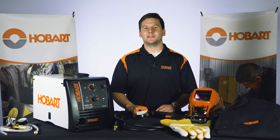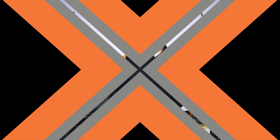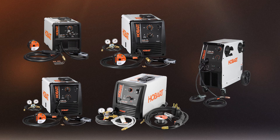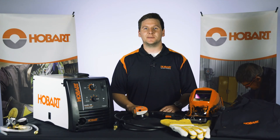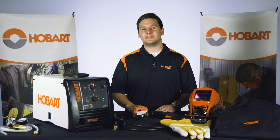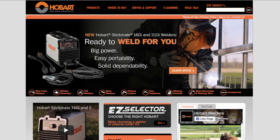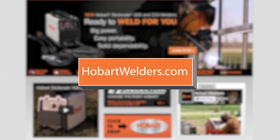Both of these machines are powerful and dependable for a variety of projects, including fixing a fence, metal art, or machine repair. We stand behind the quality of our products. Hobart offers a 5-3-1 warranty on all of our welders. This video provides the tools to help you make an educated decision on what Hobart MIG welder is right for you. To learn more about our MIG welders and our entire line of welding products, please visit HobartWelders.com.